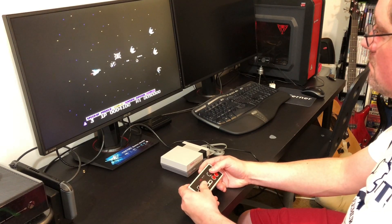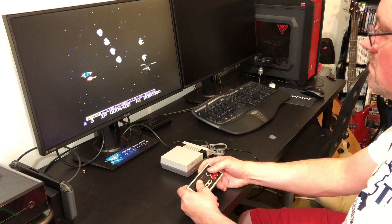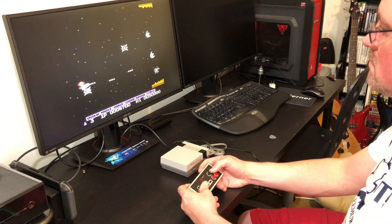I think what this controller does in the way of performance, plus a totally decent price point, makes it a must-own for anybody with an NES Classic Edition. I'm pleased with what I'm seeing so far and I think that you will be too.